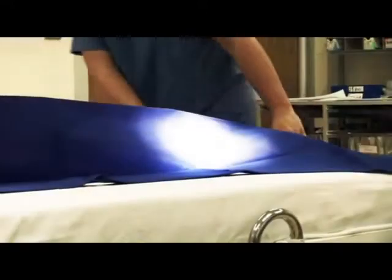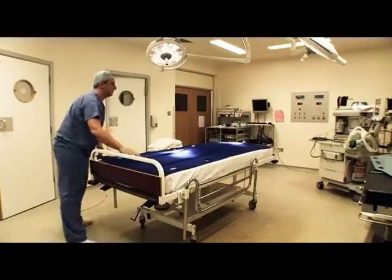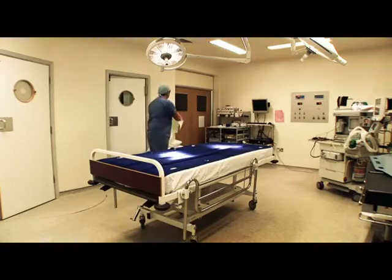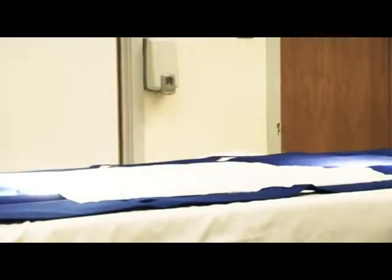Because it is latex-free, FlexiSlide also avoids any risk of allergic reactions. Furthermore, the material is water-resistant, maintaining its strength when wet, so requires no change in current practice.